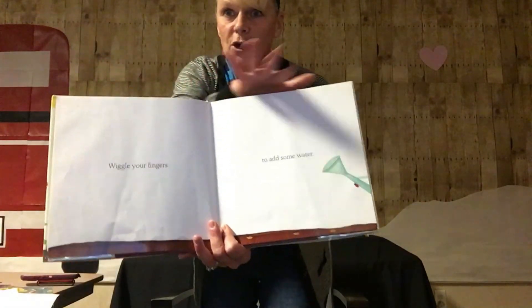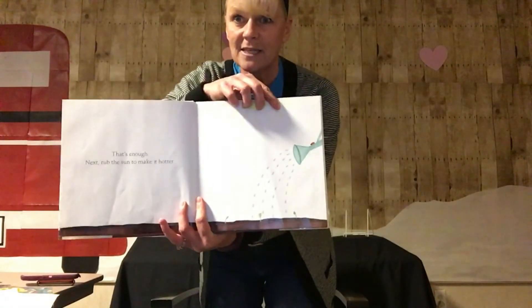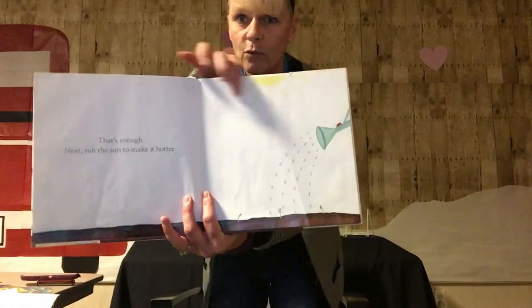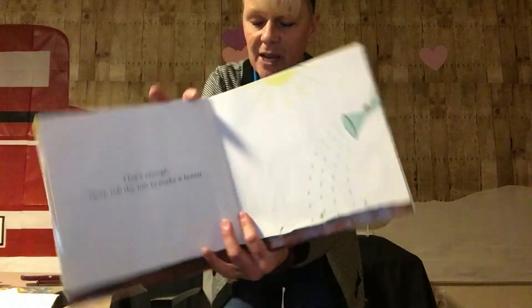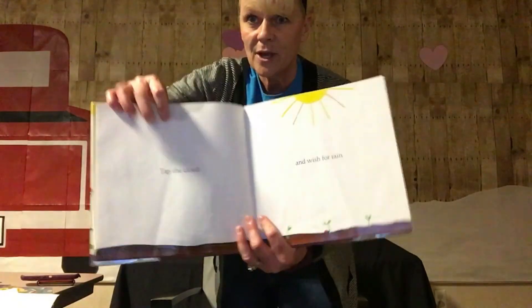Wiggle your fingers. Add some water. Here we go. Wiggle, wiggle, wiggle, wiggle. Alright, that's enough. Now rub the sun to make it hotter. Here's my sun clip here. Rub my sun. We've got to make it nice and warm for our plants to grow. Good job. Tap the cloud and wish for rain. Here's our cloud. Tap, tap, tap. And wish really hard for rain.